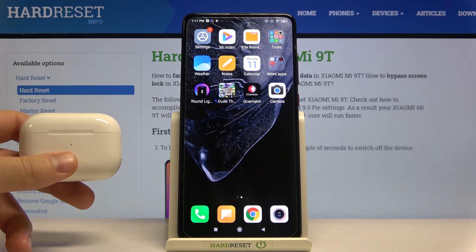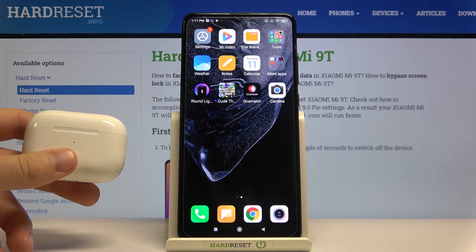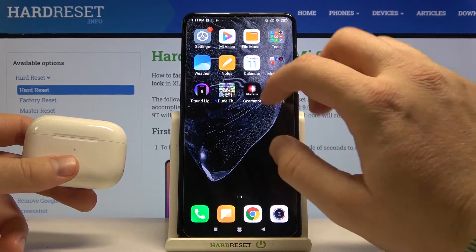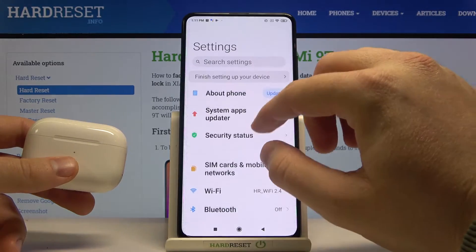Welcome! In front of me I have a Xiaomi Mi 9, and today I'm going to show you how we can connect AirPods to your smartphone. First, we have to move to the Settings and enter the Bluetooth settings.